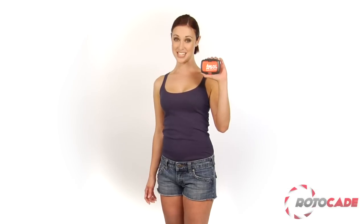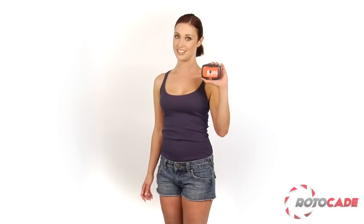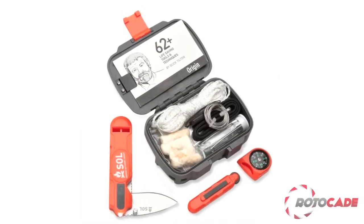The heart of the Origin is its ABS plastic waterproof case, which contains an array of key survival tools, including Tinder Quick Fire Starting Tinder, 150-pound test braided nylon cord, a mil-spec stainless steel wire, and an emergency sewing and fishing kit. And just in case you need some advice, they've included Buck Tilton's survival instructions that contain over 60 survival techniques and strategies.